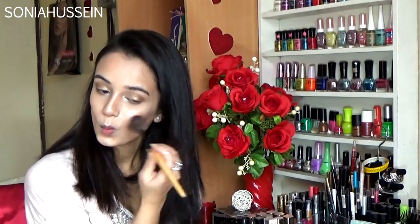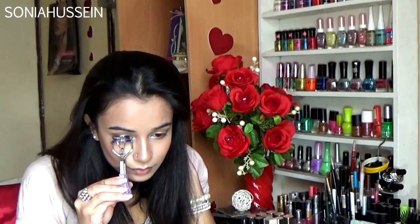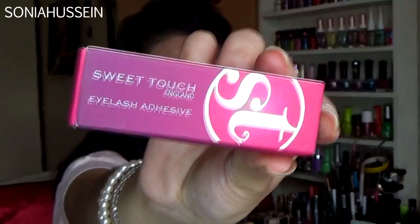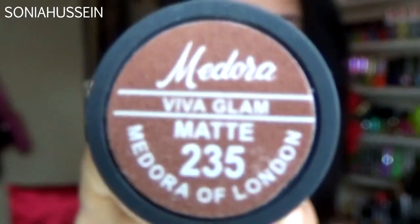I'm going to quickly curl my lashes. The mascara I'm using is by Bobbi Brown — it's the Extreme Party mascara. I'm going to use the Artmatic USA lashes in number 005, and the lash glue I'm using is by Sweet Touch England. The lip liner I'm using is by Christian Dior number 573 Mauve Désinvolte. I mix two lipsticks for this look: the Madora of London Viva Glam matte in number 235 and a watery glamour lipstick in number 10.